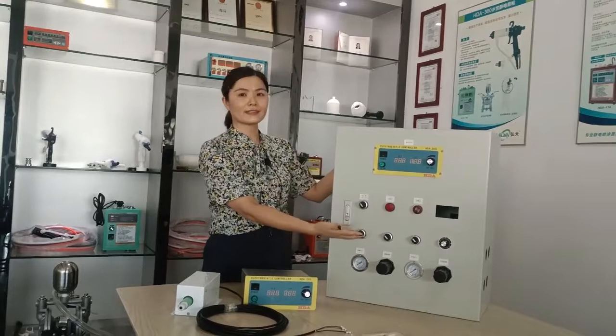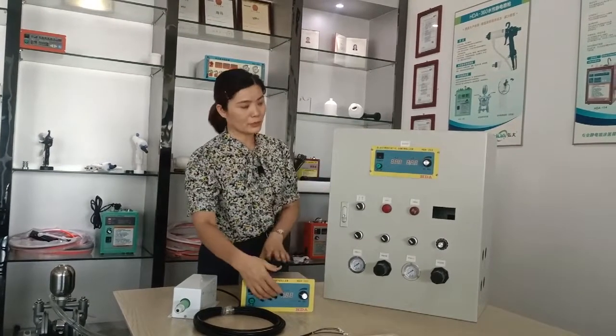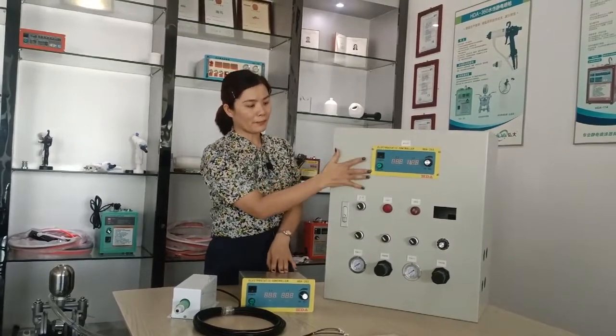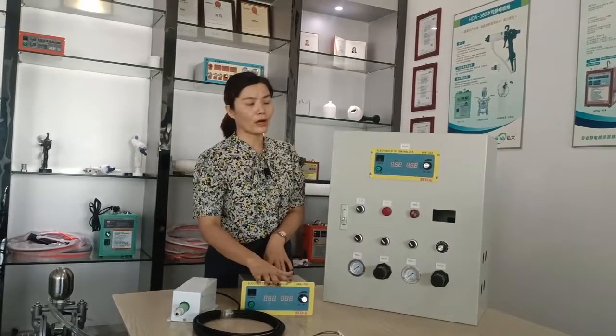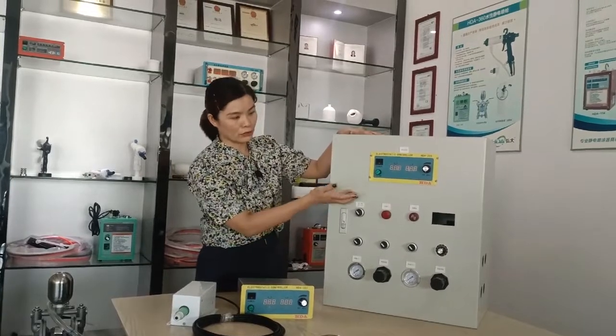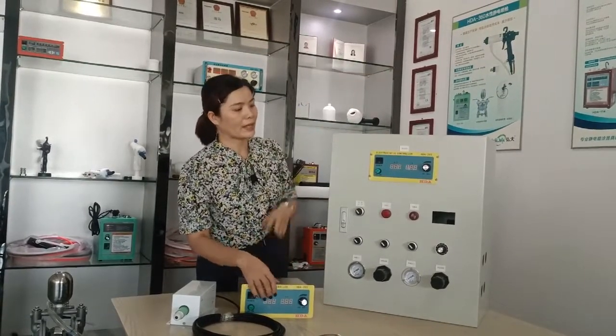This one is the central control cabin, and this one is the electrostatic control. If you use one belt and one gun, this one electrostatic is for only one gun. If you have installed two guns, then you make it longer and bigger to have one more electrostatic unit.